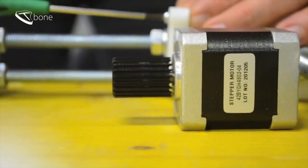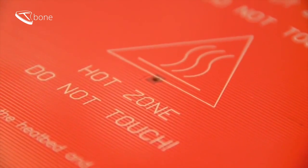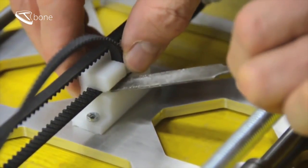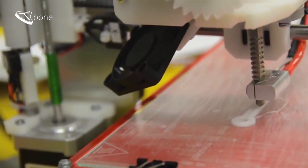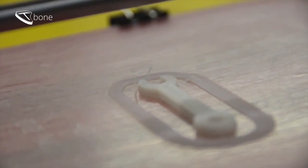Isn't it amazing when nuts and bolts, electronics and a bunch of software are joined to something new, able to create own things? The maker movement is tremendously picking up speed, enabling everybody to build up his own production line in the backyard.